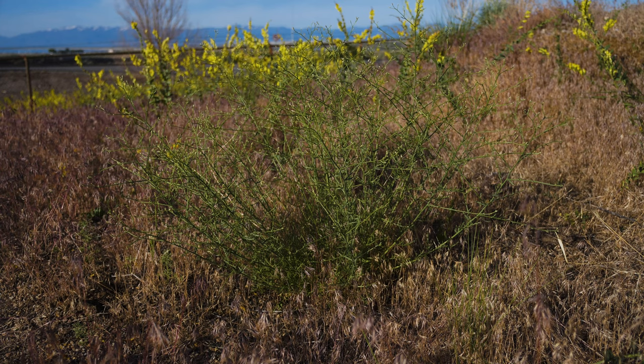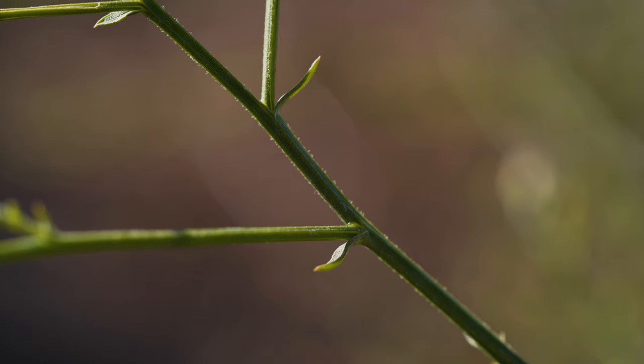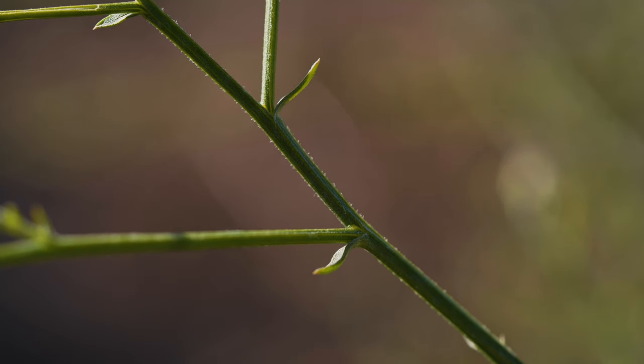Stems are 1 to 3½ feet tall and often have numerous spreading branches that can sometimes give the plant a ball-shaped appearance. Stems are nearly round in cross-section and covered in tiny hairs.